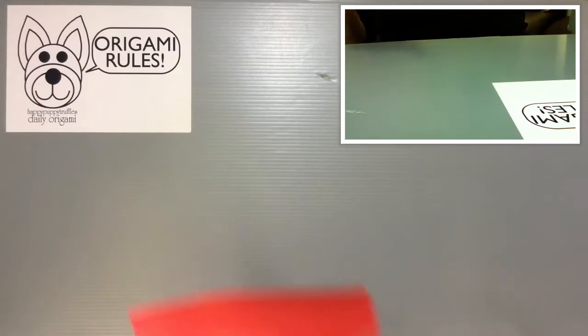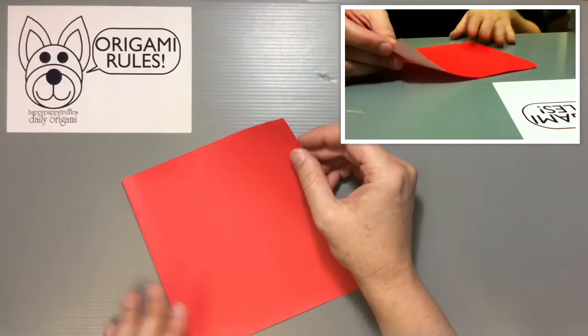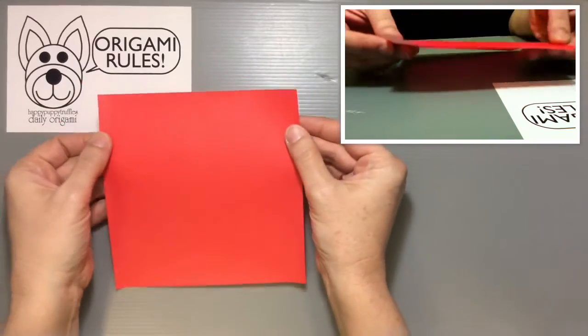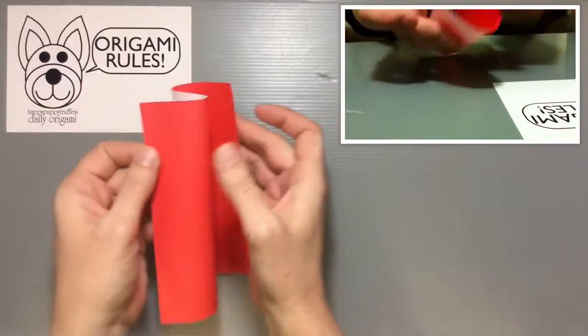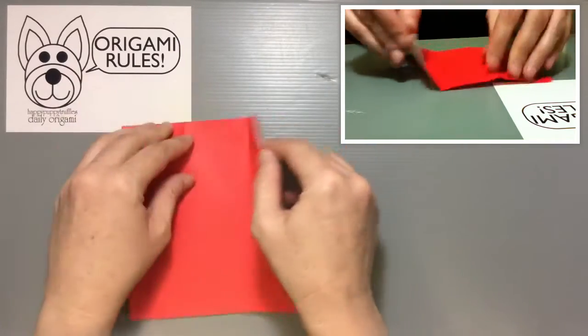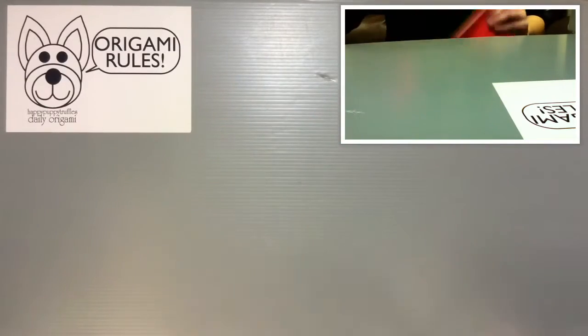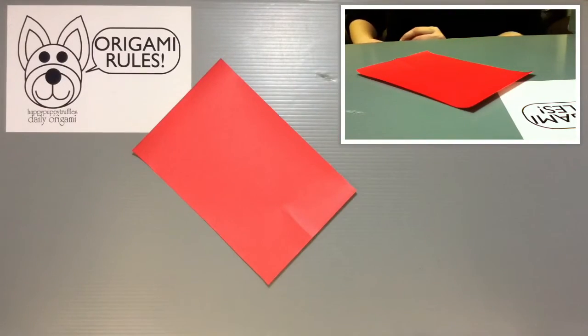For this origami you just need one piece of origami paper, and it actually works better if you use a rectangular sheet of paper. So what I'm going to do is just cut off a third of this paper that you see here. Just roll my paper around into an S shape, pinch it off, fold it over, and then just cut off this extra flap so that I get a nice rectangular sheet of paper.